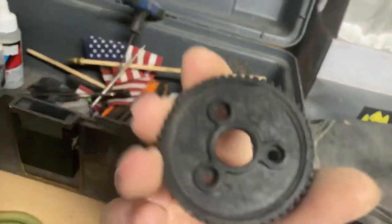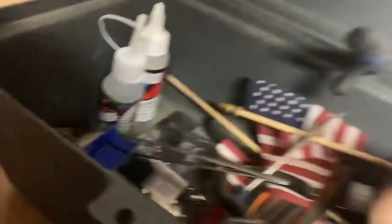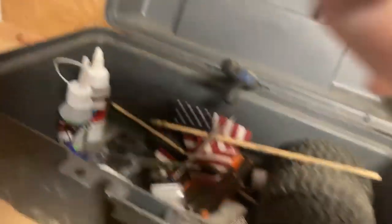Here's what a stripped gear looks like - it's all flat and rounded off. This one's not terrible though.